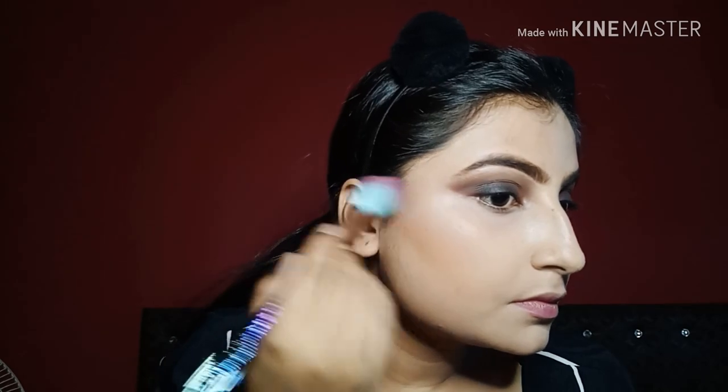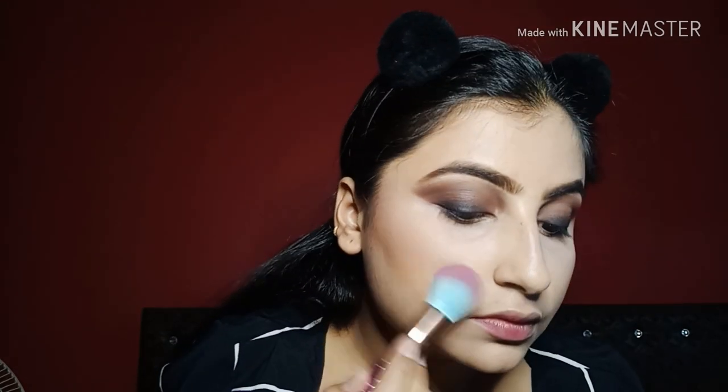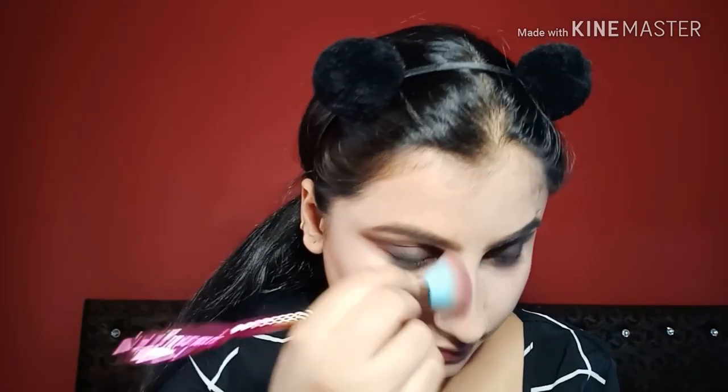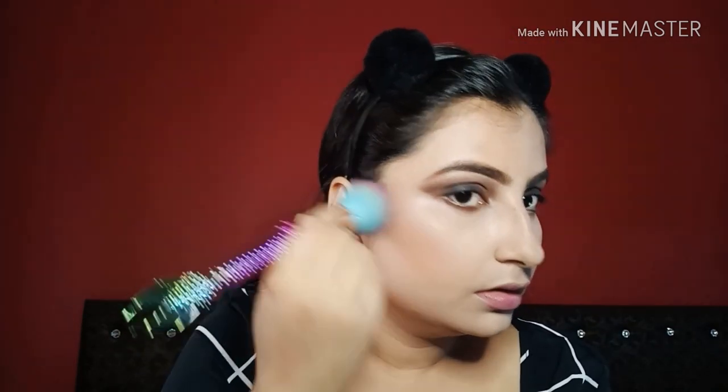I am using an LA Girl palette for contouring. I have not used blush because Sonam Kapoor didn't have blush in this look. I am using a direct highlighter, and after highlighting I am working on my nose and double chin — applying concealer to my nose and a contour shade to my double chin.